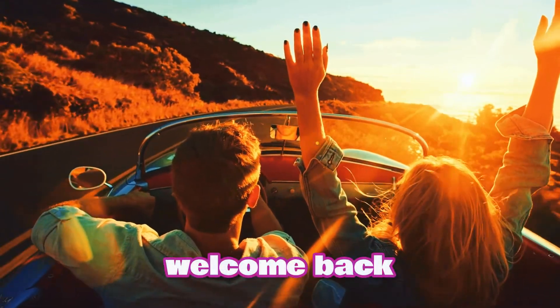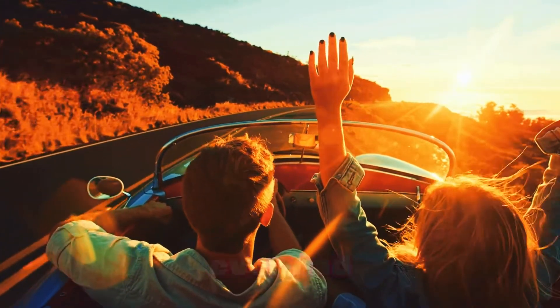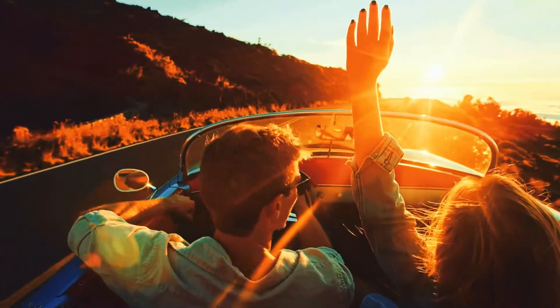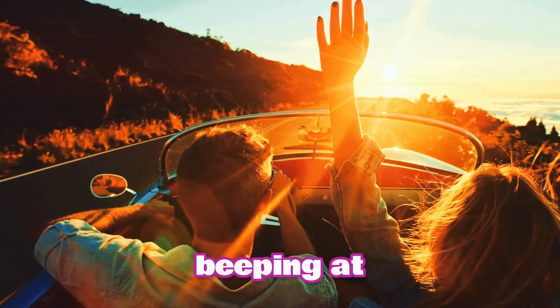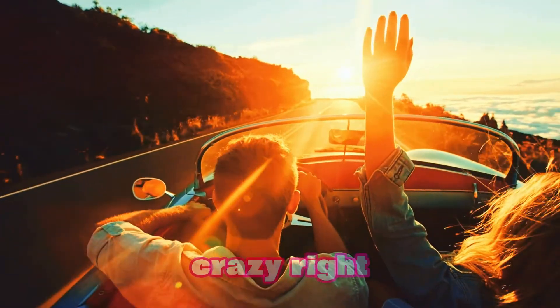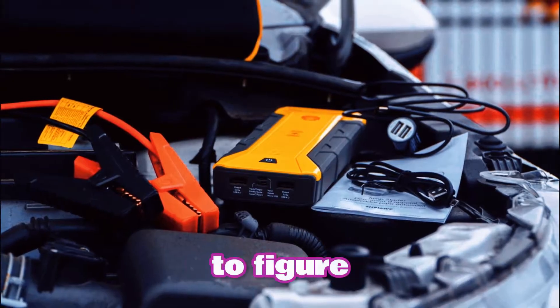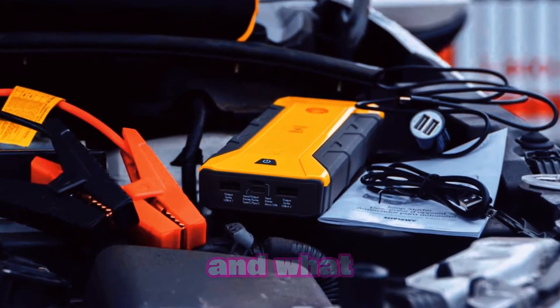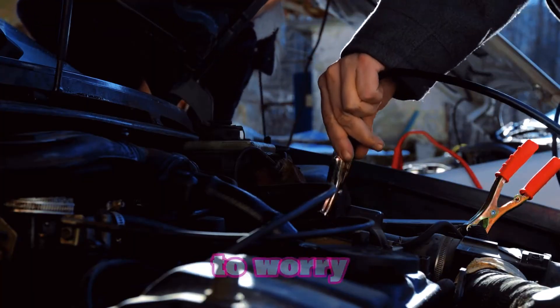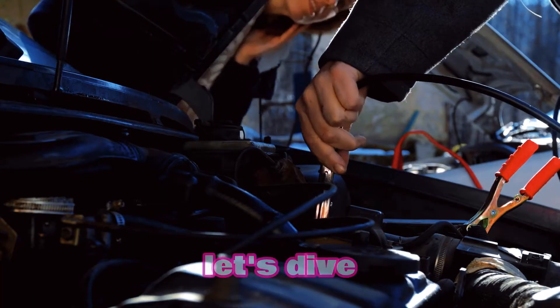Hey, what's up everyone? Welcome back to Weekly Tools. If you've ever had to jumpstart your car, you know how handy a jumpstarter can be. But what happens when it starts beeping at you? That annoying beep beep sound can drive you crazy, right? So today, we're going to figure out why your jumpstarter is beeping and what you can do about it. I'll break it down for you so you never have to worry about that beep again. Let's dive in.